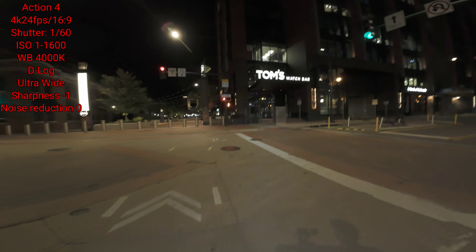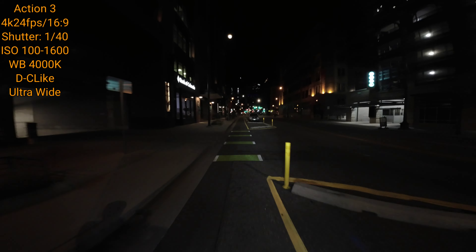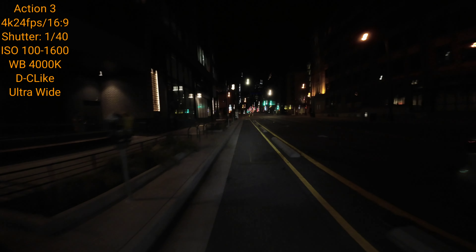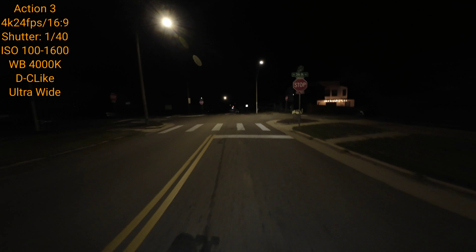For some unusual reason, the Action 3's audio output was way lower in this clip. I cranked everything up in post — I don't know why it was so low because they were set to the same settings. In this clip you can see the Action 3 on a very dark street — almost little to no street lights, little to no lights from the houses in the neighborhood. This is basically how it looks. Let me know your thoughts — we're going to switch over to the Action 4 in a second.